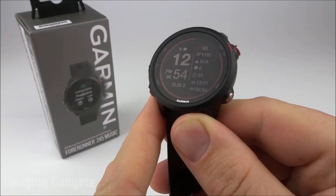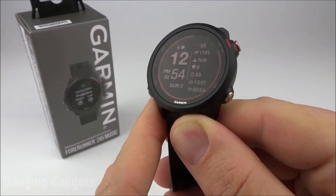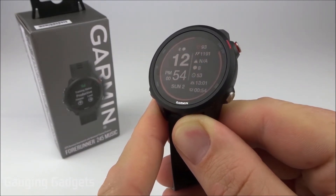Hey guys, welcome to another Gauging Gadgets Garmin Forerunner 245 and 245 Music tutorial video. In this video, I'm going to show you how to set up and then use incident detection and Garmin assistance.